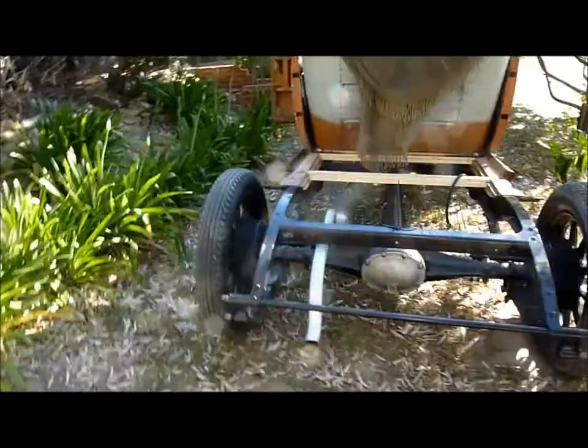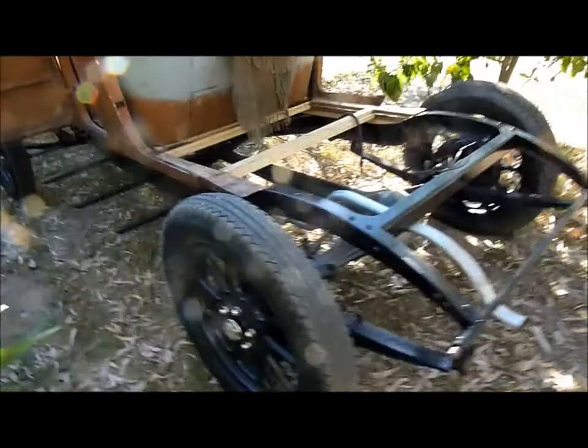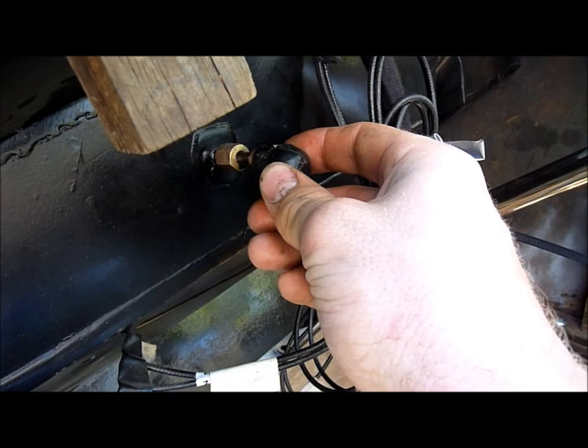Obviously we've got half the body taken off at the moment because that back part's in the shed being repaired. You can see the valve's a bit out of adjustment - you can hear it chuffing a bit. She's running really good. To stop it, all we've got to do is use this lead that goes to the stop button in the dash - just attach it to earth and that's how we stop it.